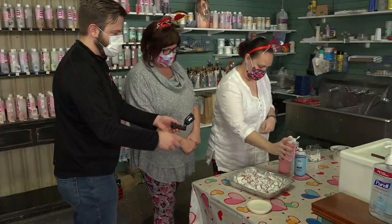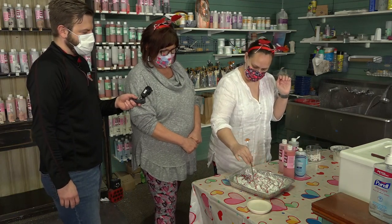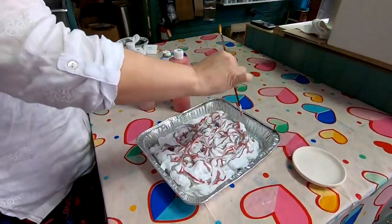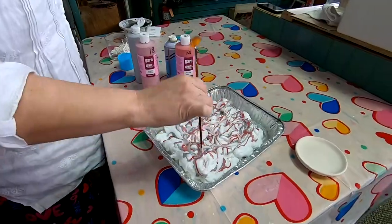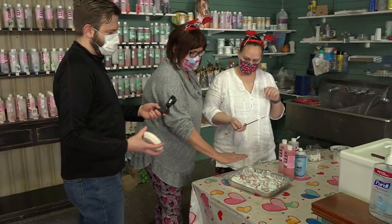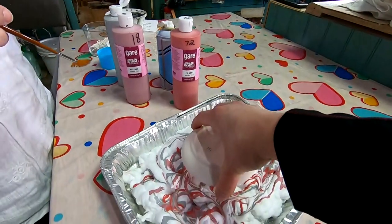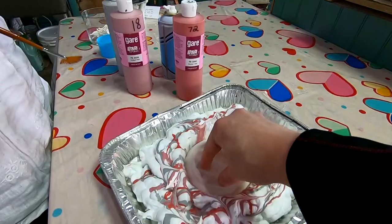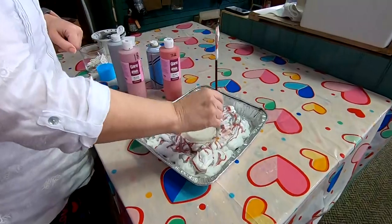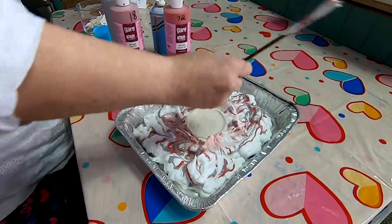So you're basically just draping the paint over the shaving cream, which gives it a lot of interesting textures. You don't want to do too much swirling, but you want to swirl it enough to get it around. Then you take your ring holder, flip it upside down, drop it in, and give it a good push. This is art made easy — it's fun.